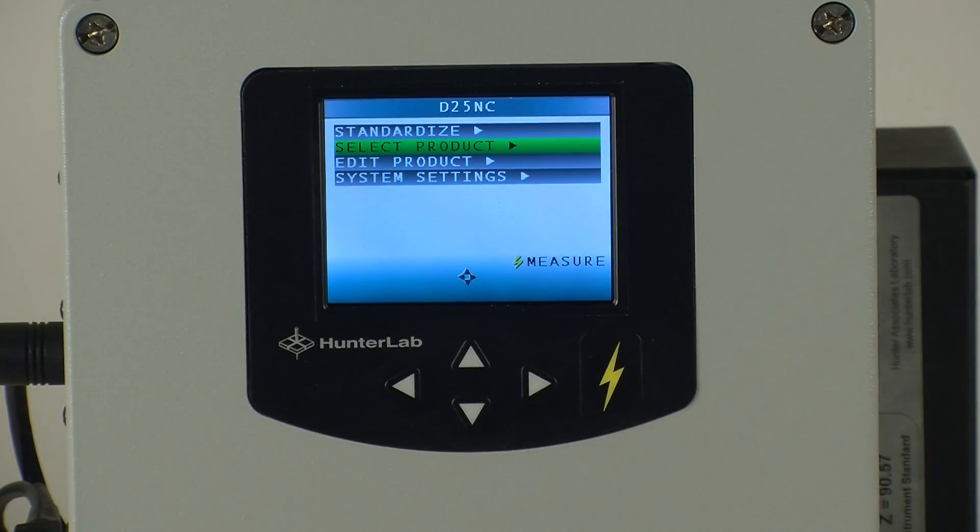Step 1 is to configure your D25NC to the desired color scale, illuminant, and observer, and set the measurement time according to your standard operating procedure.